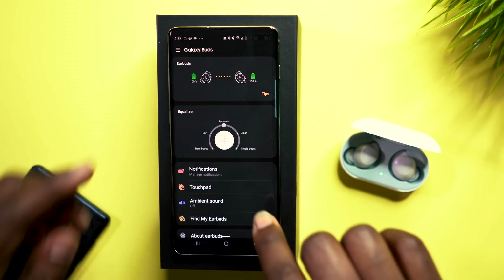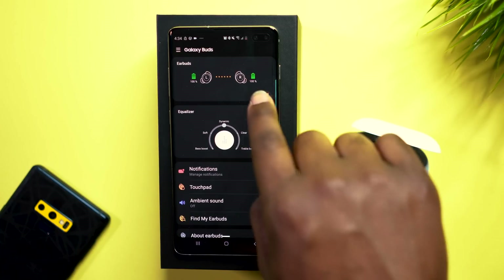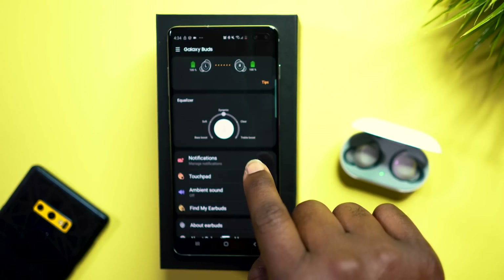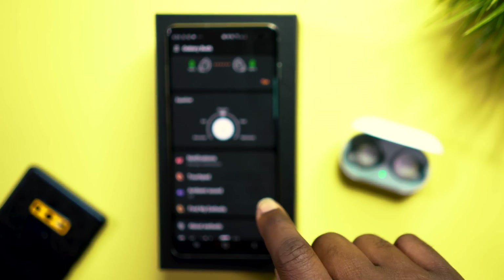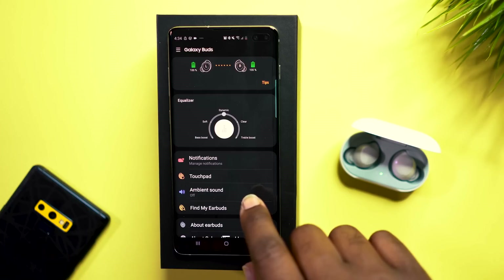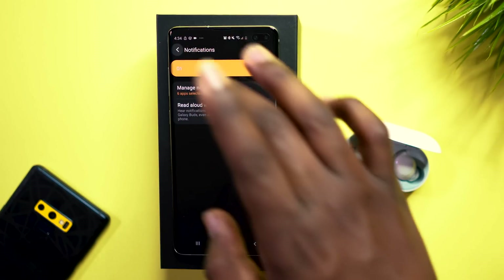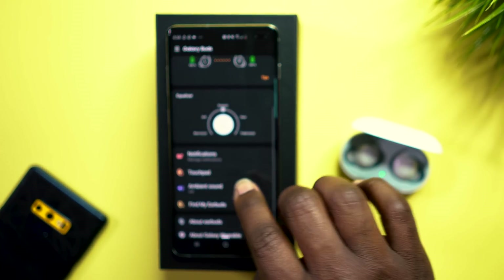The Galaxy Wearables app gives you your battery percentage up top. You can change the equalizer — options include bass boost, dynamics, soft, clear, and treble boost. Within notifications, you can also manage the notifications for these earbuds.